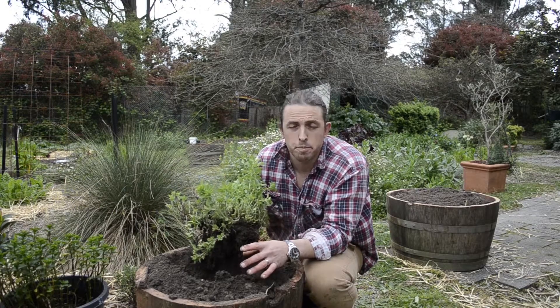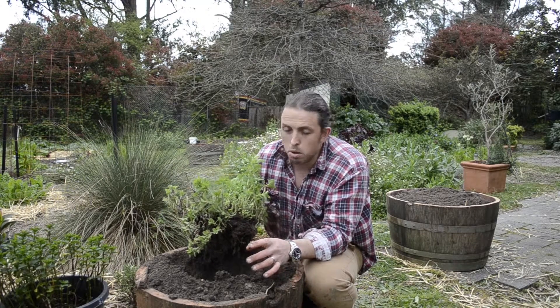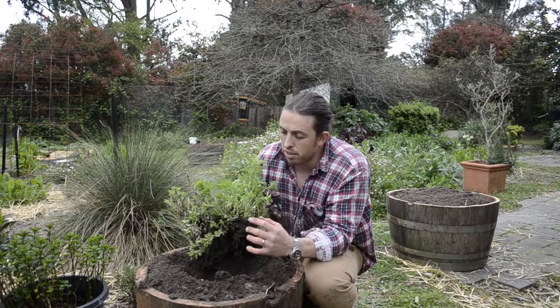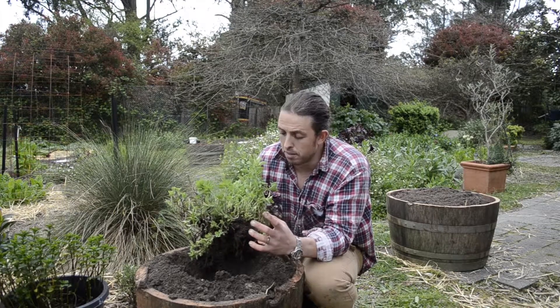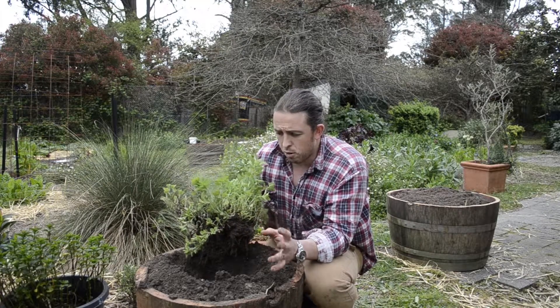G'day, Ben here again from the Wild Oak. A little tip here. I'm replanting some oregano. Oregano is one of my most favourite herbs. It's great with tomatoes, it's great on pizza, it's great in pasta. It's terrific.